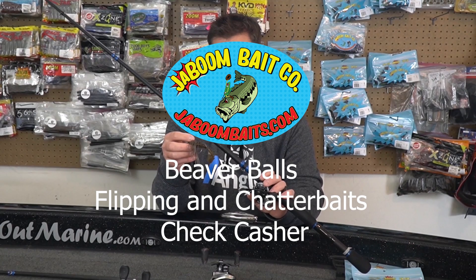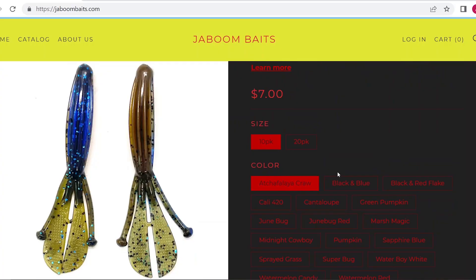I've had a ton of luck — I've said it a few times before — throwing the Jaboom Baits Beaver Balls as the trailer.